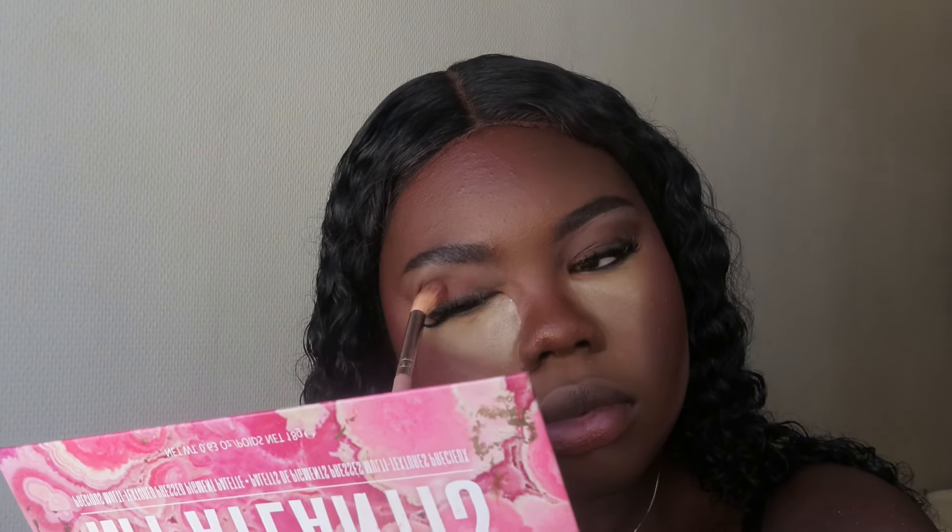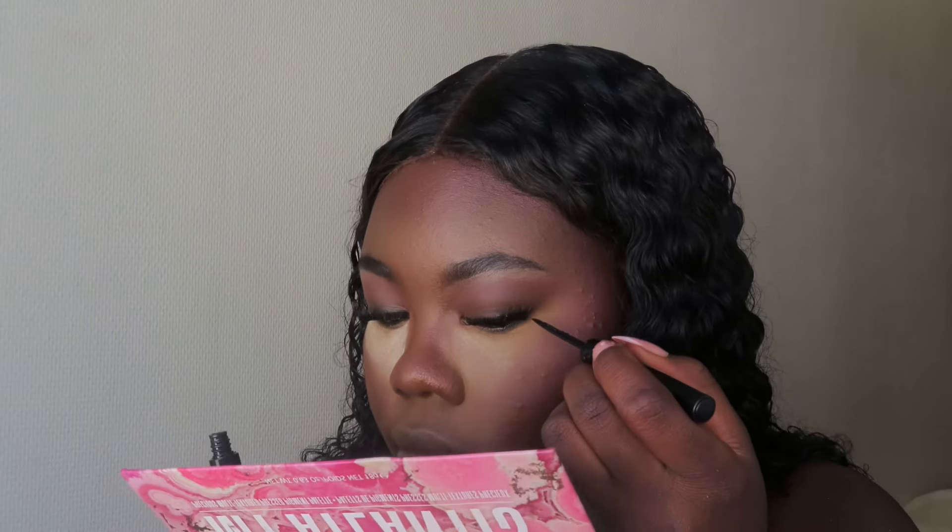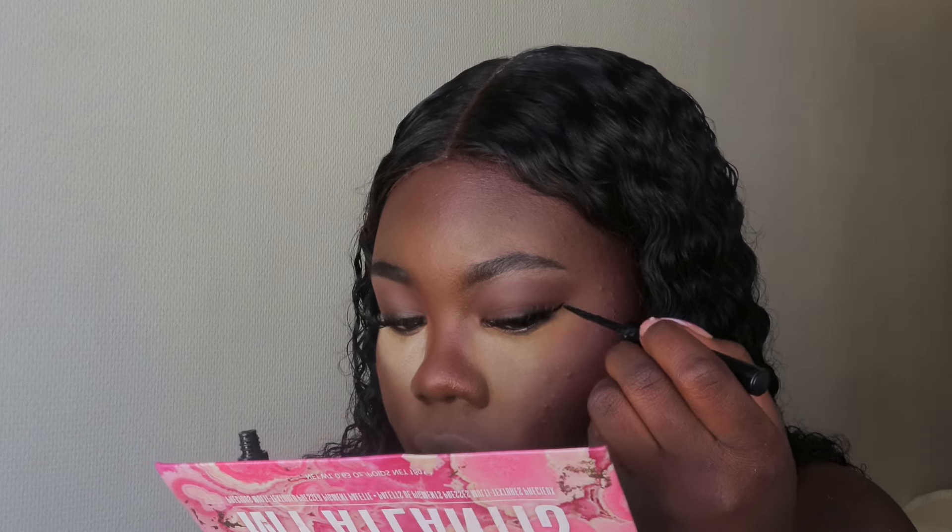Now time for some eyeshadow. I went over with my bronzing palette, which is the Revolution Bronzer. At first I was thinking, should I go a little more crazy or keep it neutral? I decided to add a little bit more color, so I went over with the eyeshadow palette. The color I went for is like a brown smoky-ish. Definitely not the best I've done, but it's a little something. I love the color — I feel like it enhances my eye shape in some way.